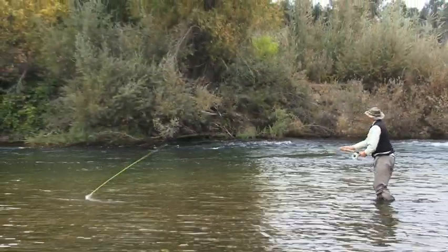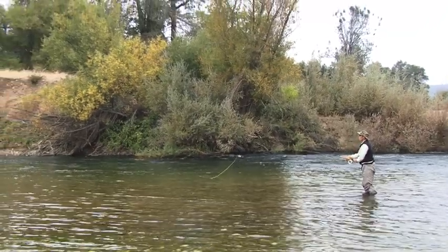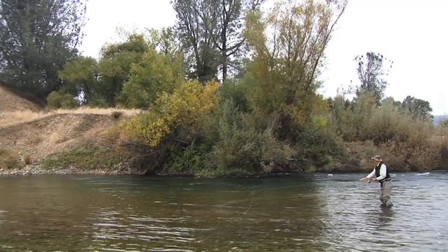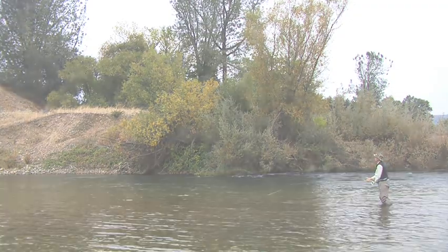Boom. Anchor — watch it — there it is, it turned. As soon as it turns, I fire the forward shot. We go back downstream again. Lift, circle under, there's my anchor, chase around, the line turned, I make the forward delivery.